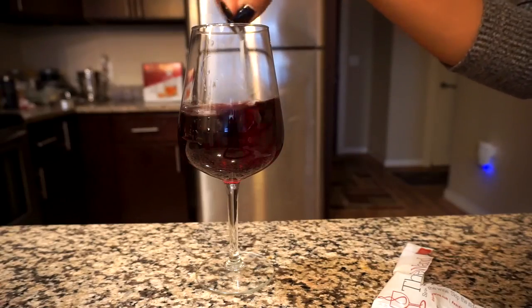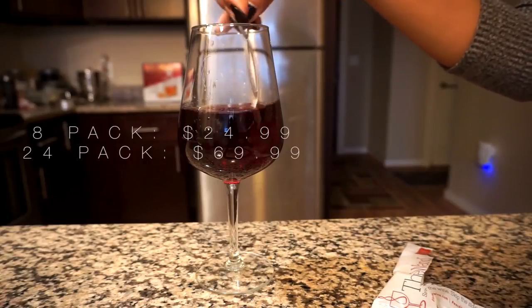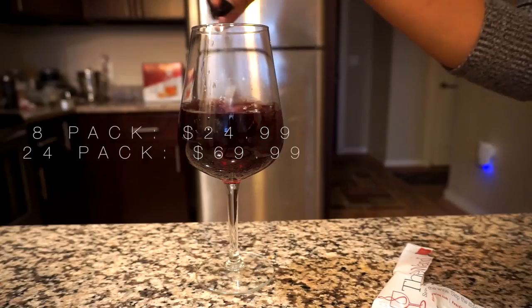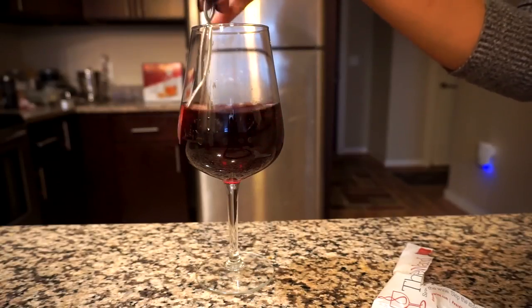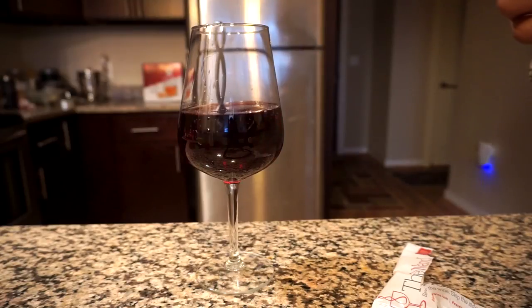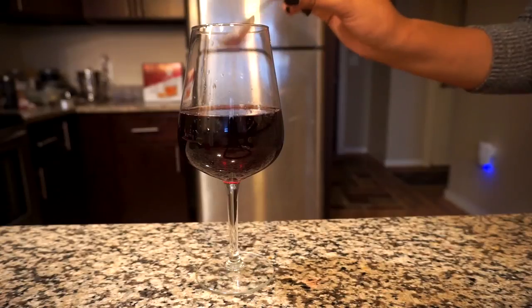Definitely a cool thing to have. The only downside is that they're sold in packs of 8 and 24, and it's one filter per glass — which if you're like me, that's kind of a whole night. So it's a cool option but not the most cost-effective.